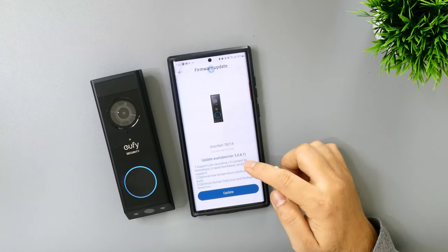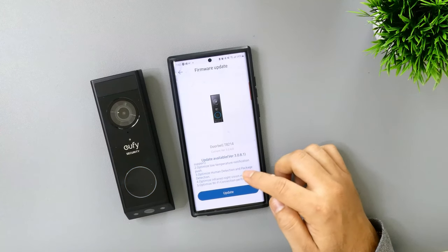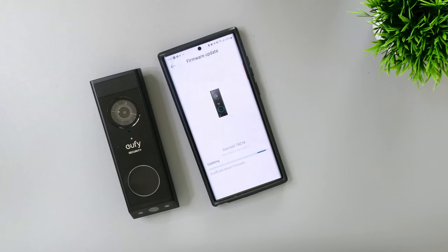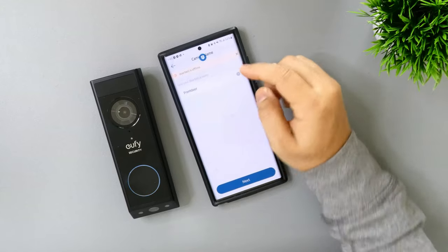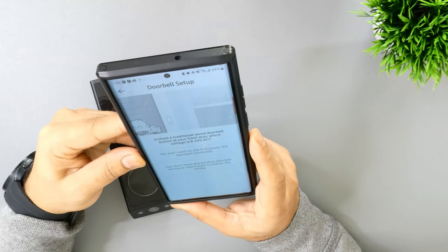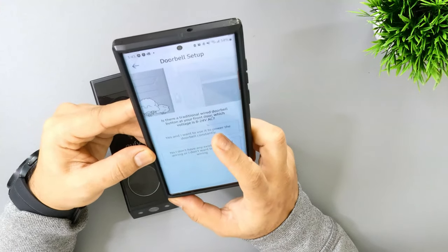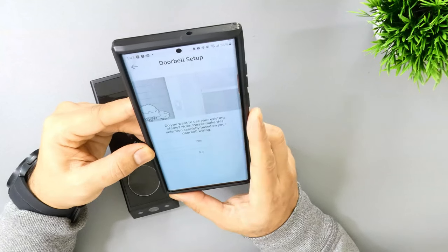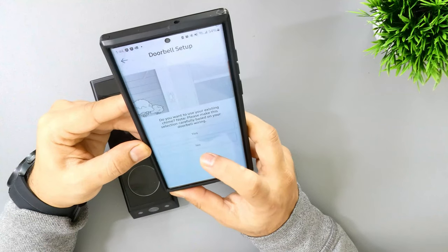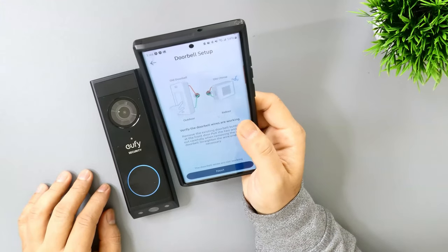It asked me to update the firmware. The update optimizes support for pre-recording when connected to home base, low temperature notification, human detection, packet detection, infrared night vision mode, and Wi-Fi connection performance. It takes about three minutes. Then it asks: is there a traditional wired doorbell at your front door with 8–24V AC? I chose yes, meaning I want to use the door wiring to power the doorbell constantly. I then selected that I don't want to use the existing chime.